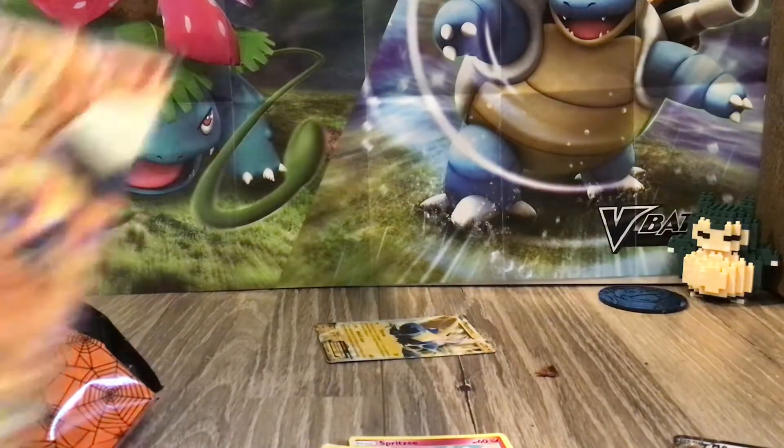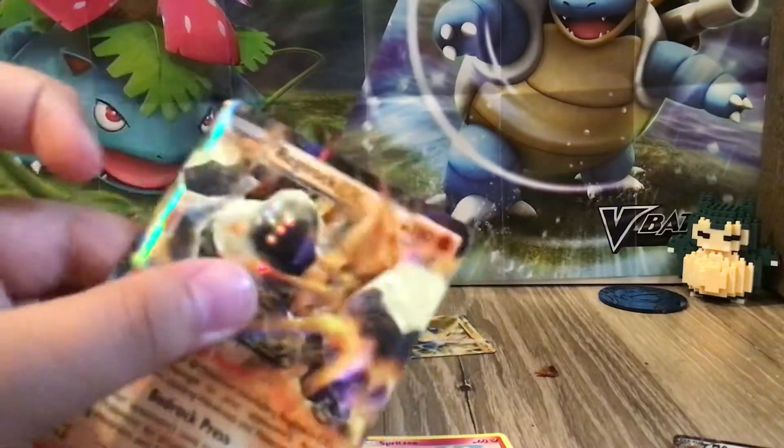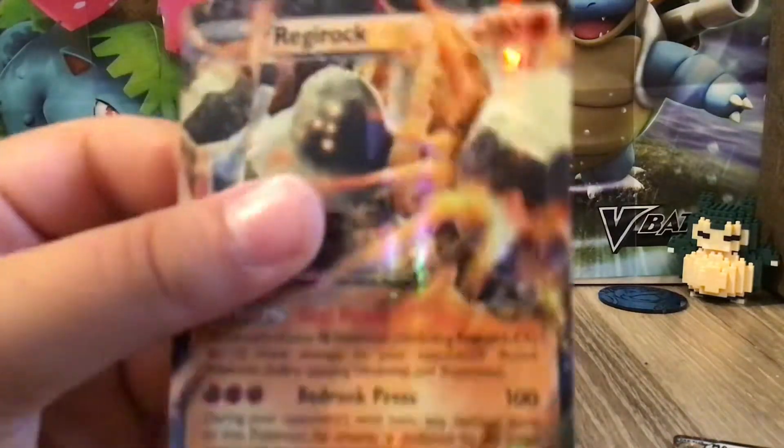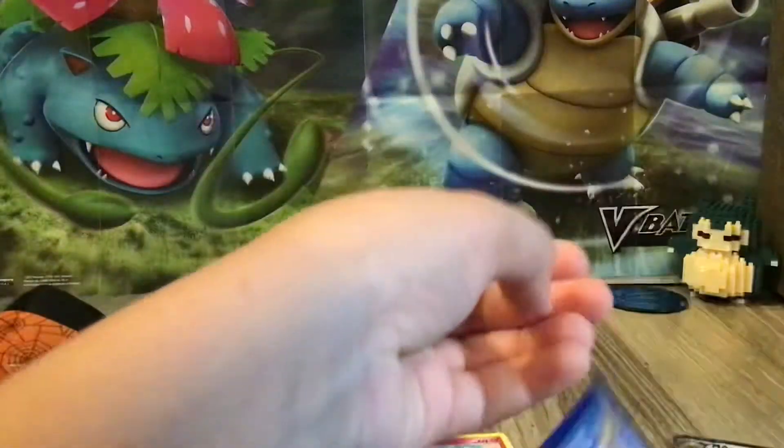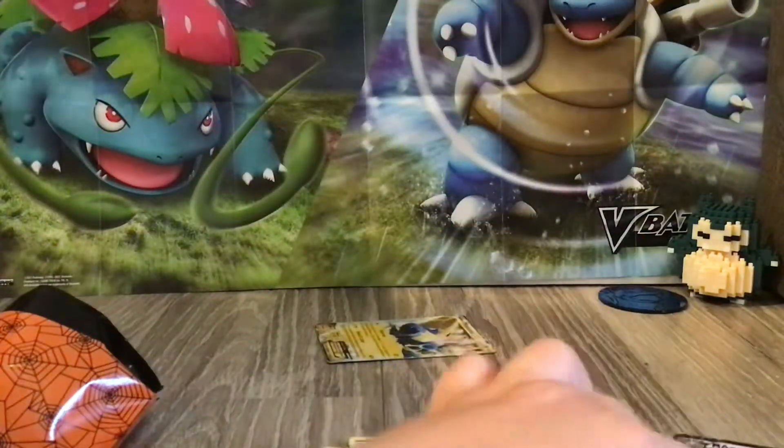And then another EX! Look at this thing — it's a beast! It's a Regirock or something. And look at that — it's really cool. There's a lot of good EXs and GXs here. I haven't gotten a GX yet, actually, but there's a lot of EXs.